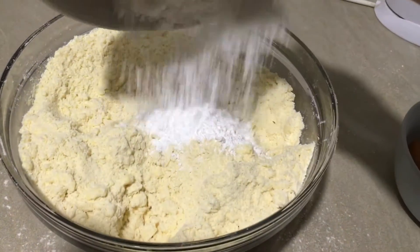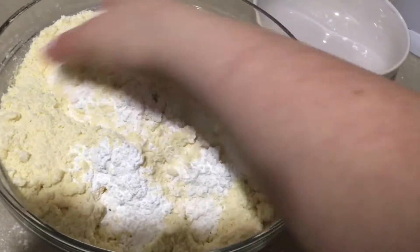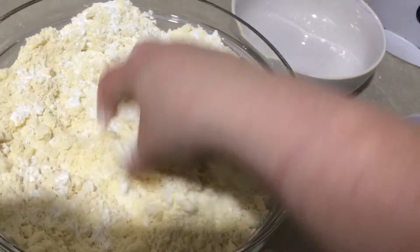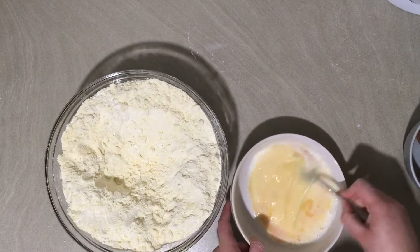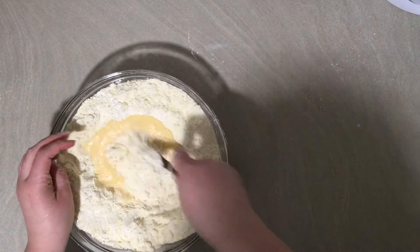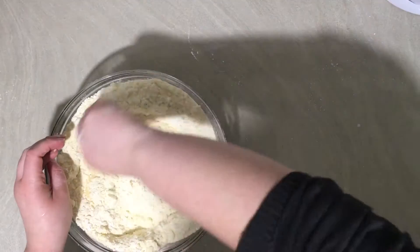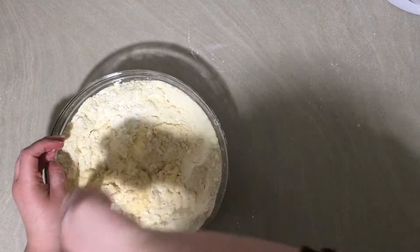At this point add in the icing sugar, mix it through, and make a well in the centre. In a separate bowl mix together eggs and milk, then pour them into the well in the middle of your flour mixture. Use a table knife to bring it together into a rough dough, then turn it out onto your bench and start working it together.